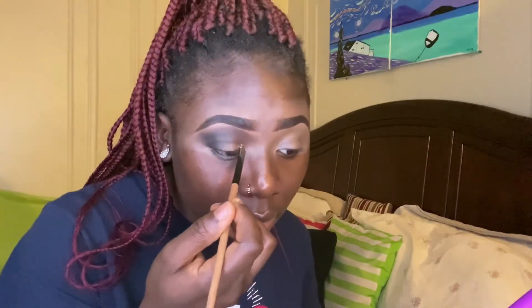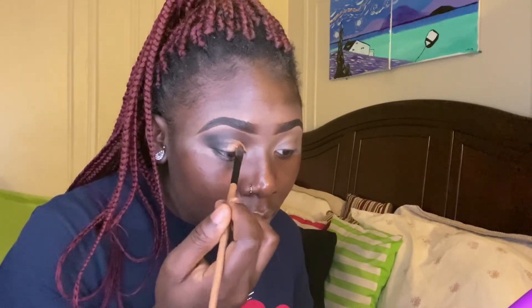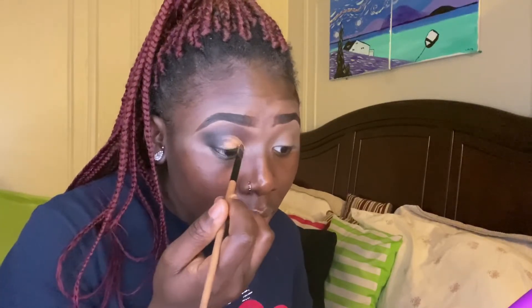After making sure that my crease area is nicely blended, I am going to cut my crease with my LA Girl Pro Concealer and a flat makeup brush.